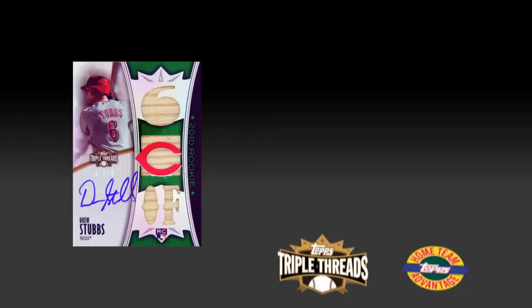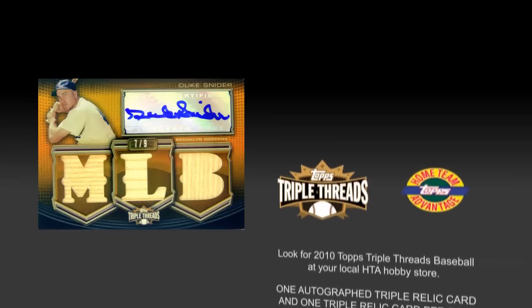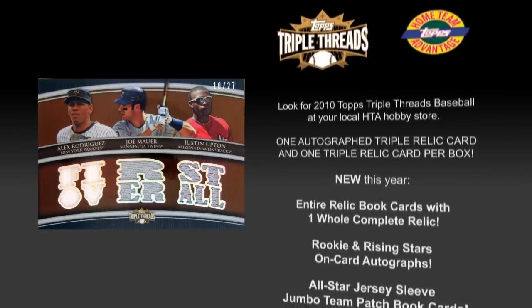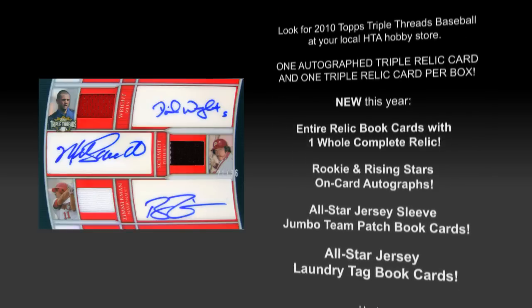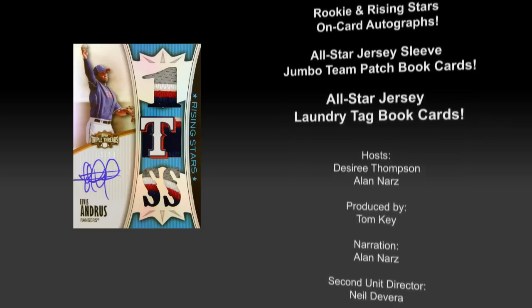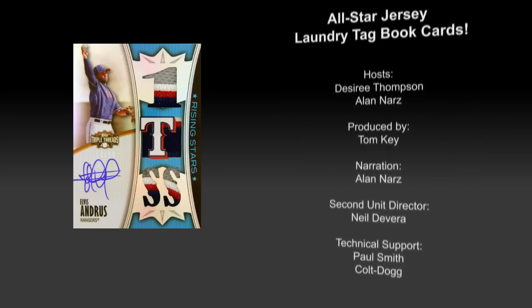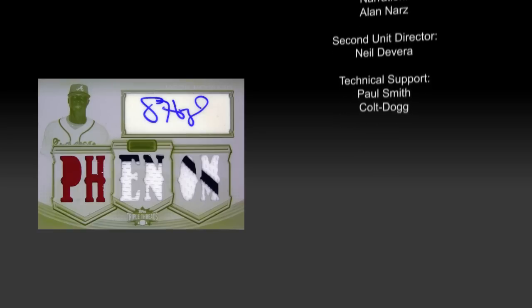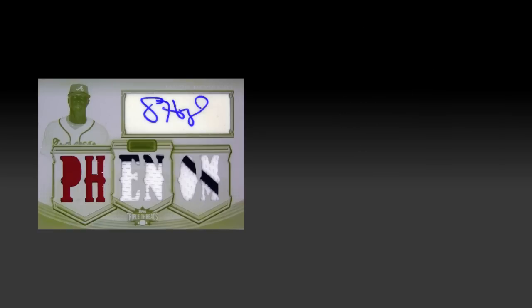Alan, what did you think about tonight's break? Desiree, Triple Threads absolutely delivered — amazing rookies, some heavy hitters, old school greatness, as well as today's current all-stars. That triple autograph card of National League third basemen, and that ridiculous Elvis Andrus patch card — that was a preposterous patch card. And that one-of-one Heyward White Whale. Look for Triple Threads at HTA Stores nationwide.